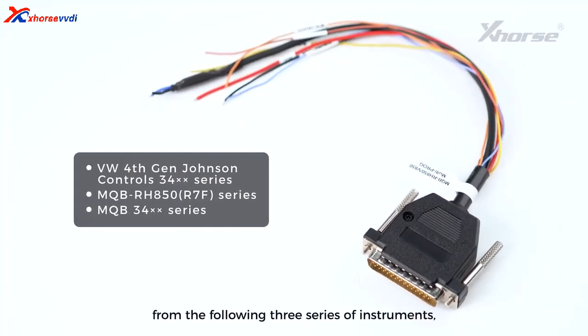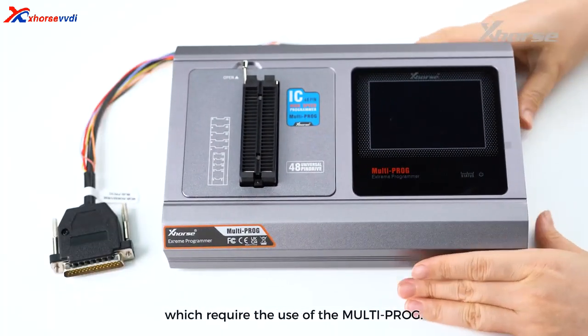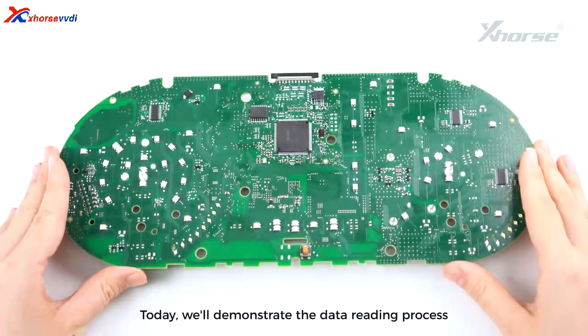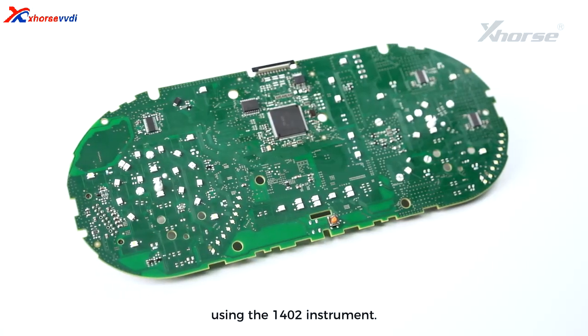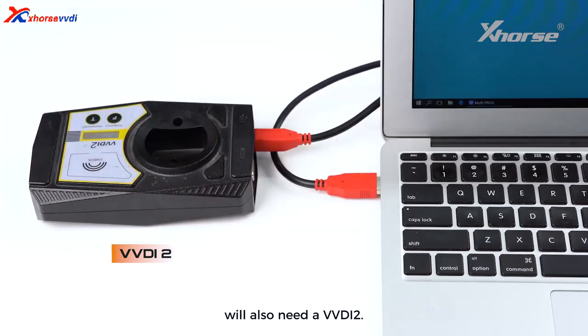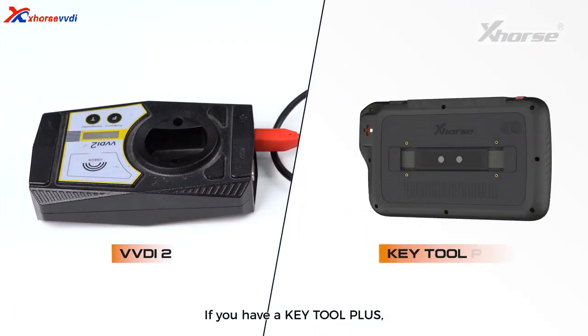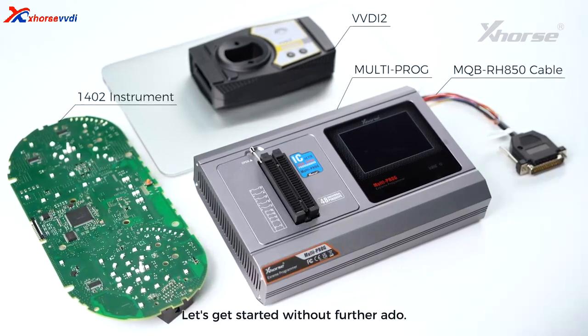This cable supports reading from the following three series of instruments, which require the use of the MultiProG. Today, we will demonstrate the data reading process using the 1,402 instrument. Friends who need to calculate EMO data will also need a VVDI too. If you have a KeyTool Plus, you can use it for calculations as well. Let's get started without further ado.